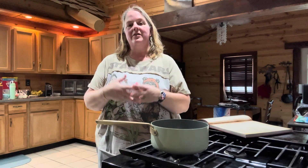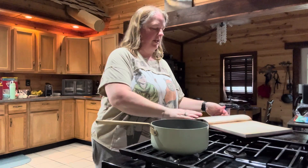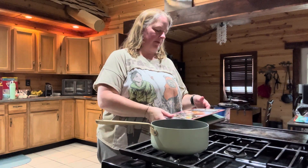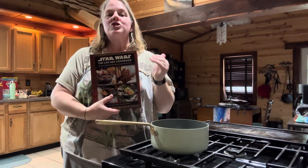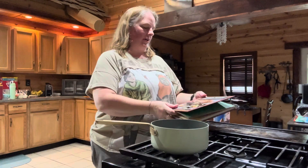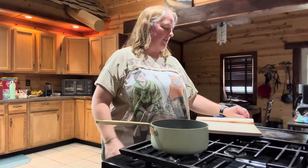Hello everyone and welcome to Journey with the Kellers. My name is Amanda Keller and as you can see we're back in the kitchen again. Today we are going to be making something from the Star Wars Life Day cookbook. This is called Cabrute Parcels — it's basically like a tamale.